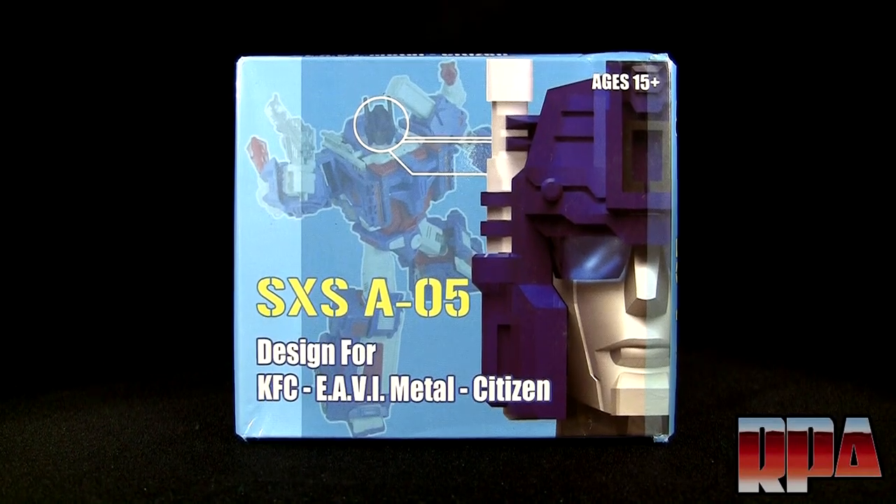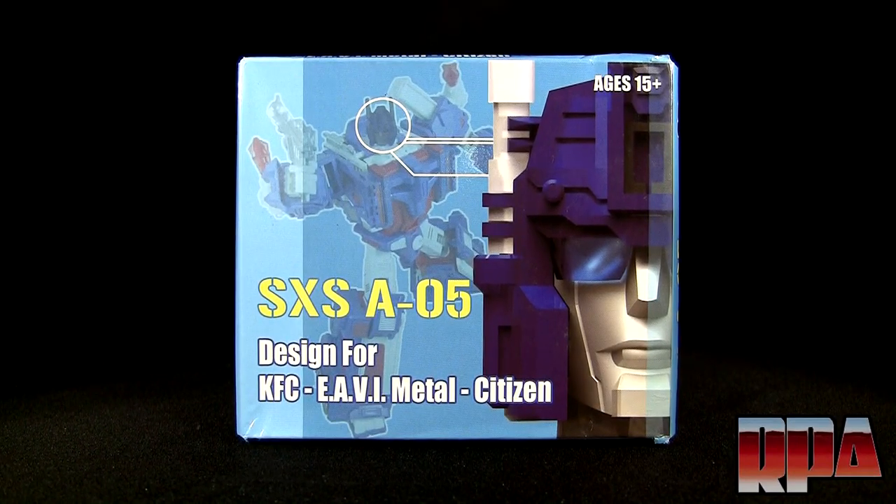What's up guys, it's Chachi Power here with Rocket Punch. I'm going to do a review of the SXS-A05 add-on set for the KFC EAVI Metal Citizen.